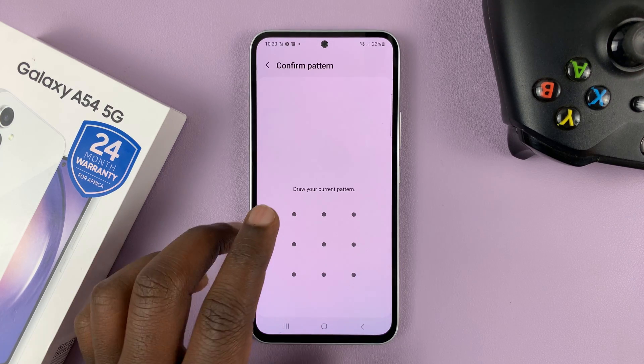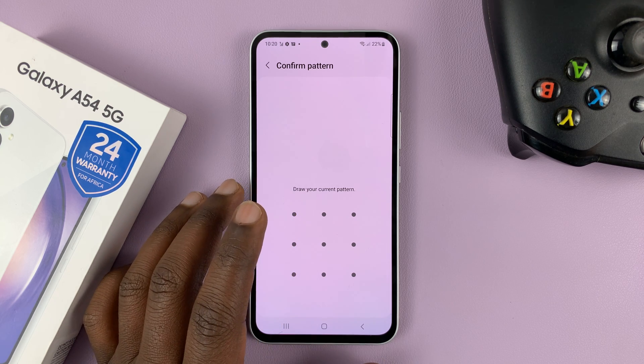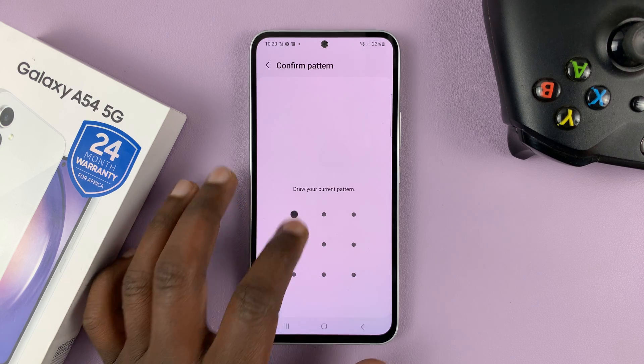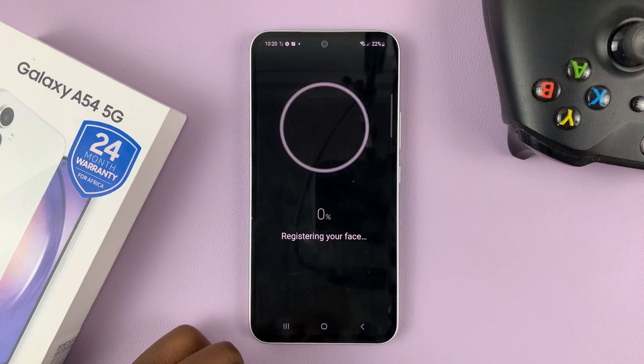You'll need to enter your pattern, PIN, or password. If you haven't set one of these up, you'll be prompted to set one up first. Since I have a pattern, I'll just enter my pattern and then tap on Continue.